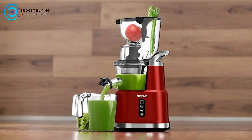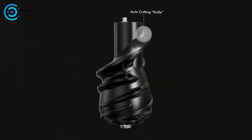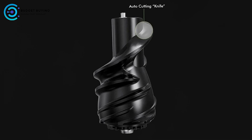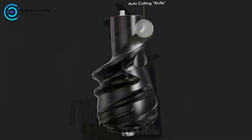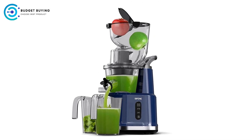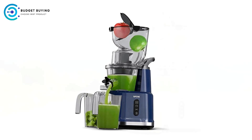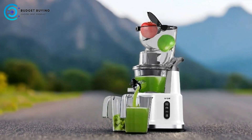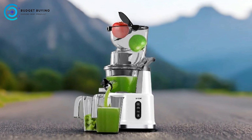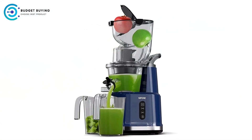High Juice Yield and Nutrition: With the ability to increase juice production by 90%, the slow juicer maximizes extraction while preserving the nutritional quality of the juice. It aims to extract every drop from your fruits and vegetables, resulting in more juice and less waste — an economical choice for health-conscious consumers. Quiet Operation: Unlike many juicers that can be loud and disruptive, the Sifan Juicer operates quietly, making it suitable for use anytime, anywhere, whether you're juicing in the early morning or late at night without disturbing others.